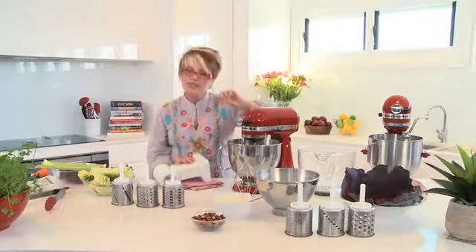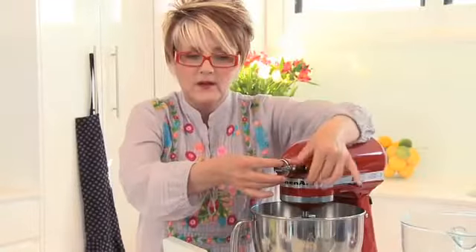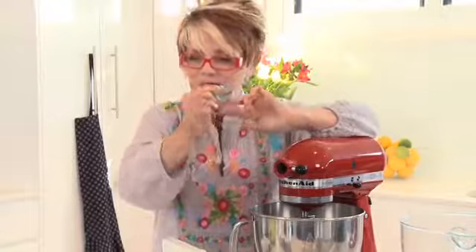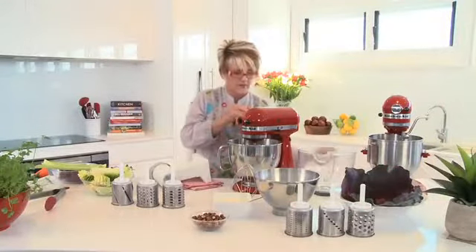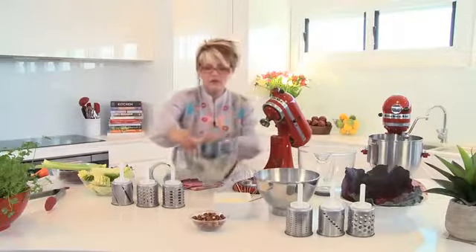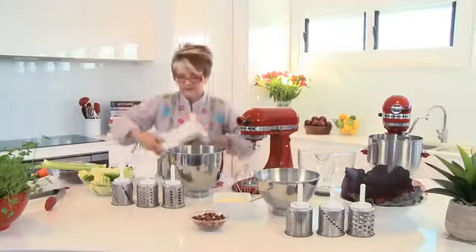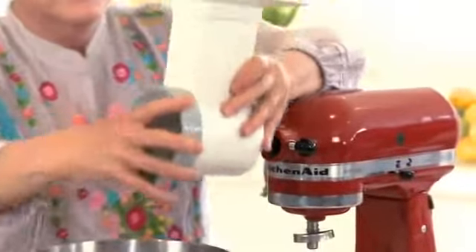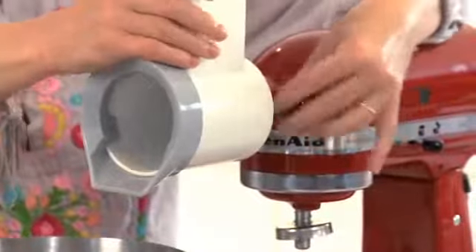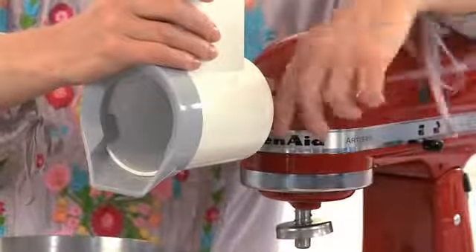All of the attachments are very simple to pop on. I need to release the little thumb screw, take off the cover, and put it somewhere safe. I'm going to tilt the head back, remove the bowl with the attachment, pop it in, and have a little wiggle until you feel it securely sitting, then firmly tighten that screw.